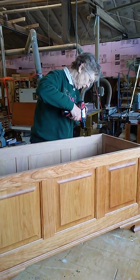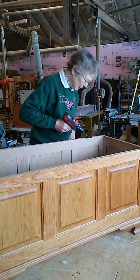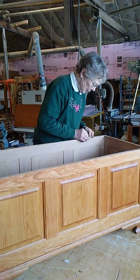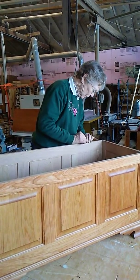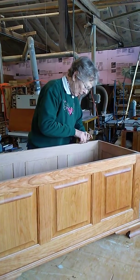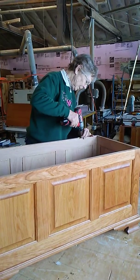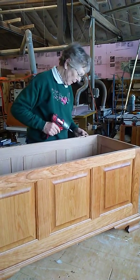So we're going to pre-drill the holes, like so. And that one goes in. There we are.